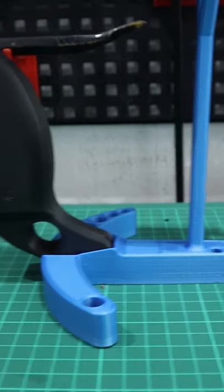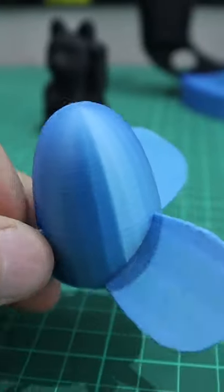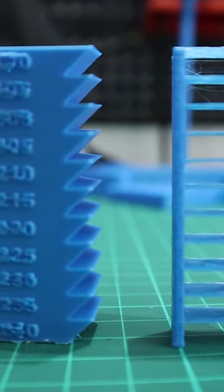My next favourite was the silk blue from Erion. The silk blue was really nice to print — nice and tightly wound on the spool, relatively cheap, and I've printed a lot with this. I'll link to all these filaments that I would recommend in the description below. With any new filament I would suggest printing a temp tower to get it properly tested.